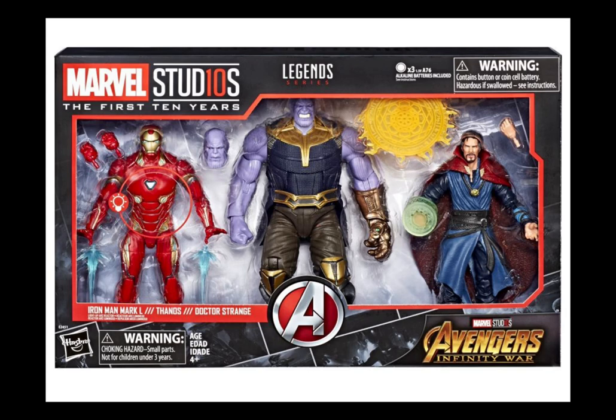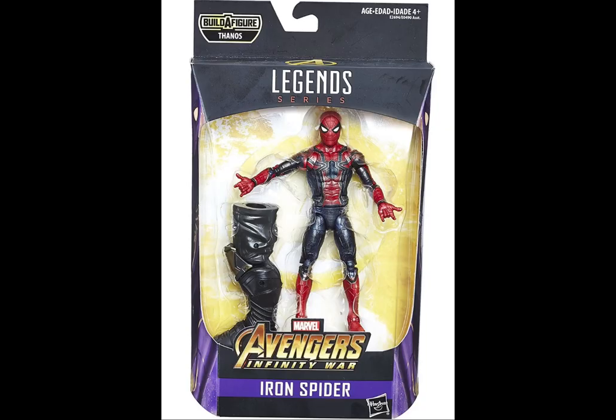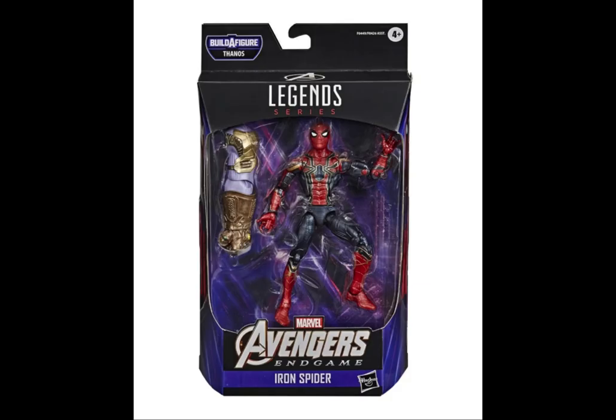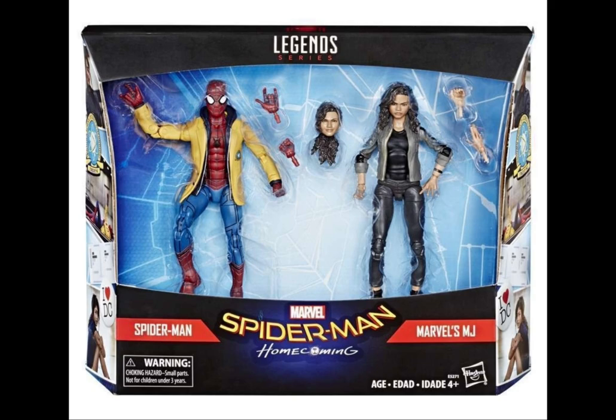For Doctor Strange you can also pick up previous editions from Infinity War, like the three-pack with Thanos and Iron Man, as well as his solo movie edition. For the Iron Spider suit you can pick up the Infinity War edition; there have also been other releases in Asia for Endgame with different packaging and a different build-a-figure. You can also pick up the Infinity War 2-pack with Iron Man.